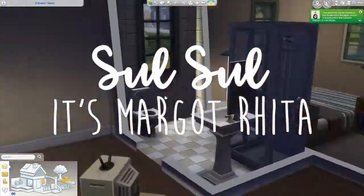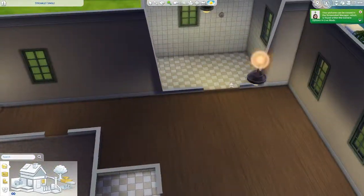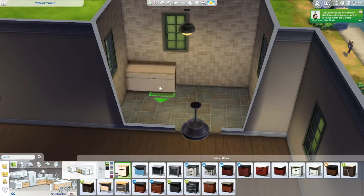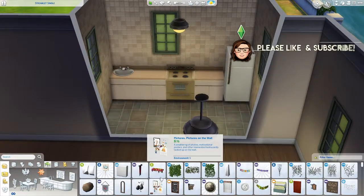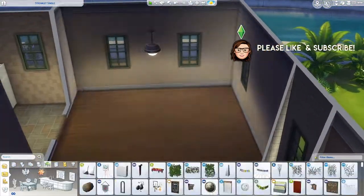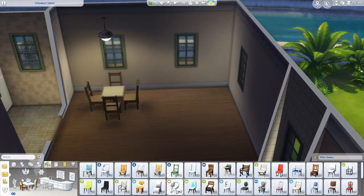Hey guys, it's me Margo. Welcome to part 20 of my Willow Creek Remodel series. Yes, part 20. How many parts are there going to be, you ask? 21. This is the second to last part. I cannot believe it's almost over.